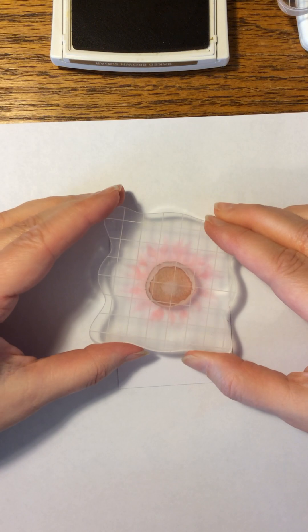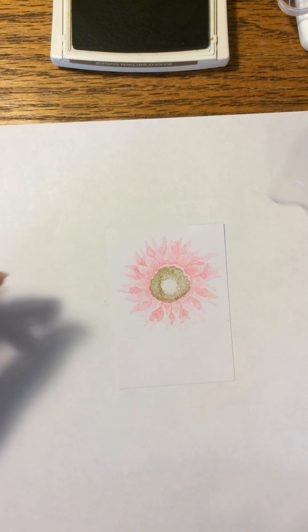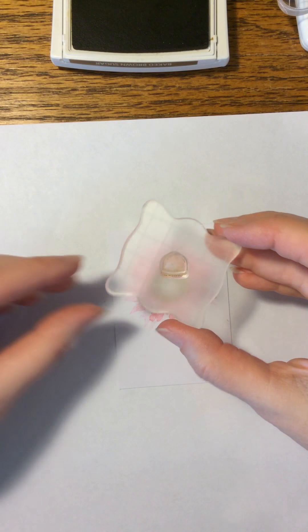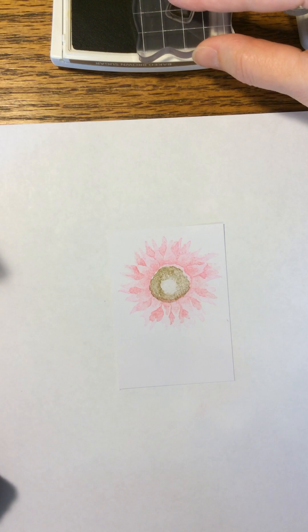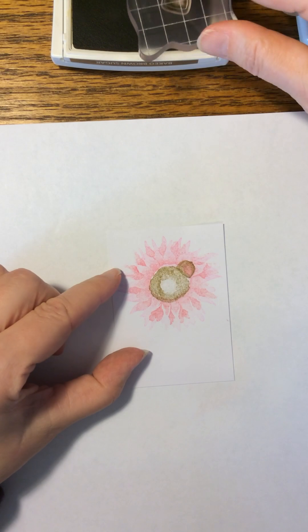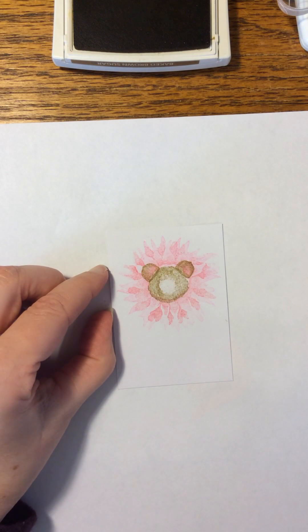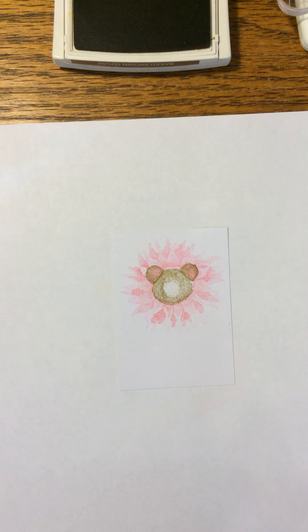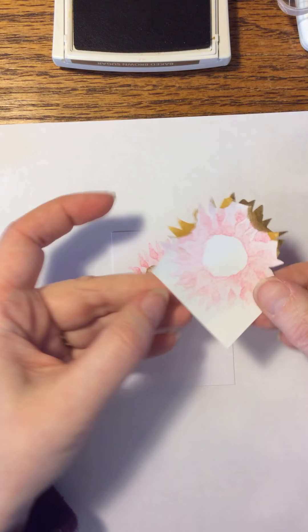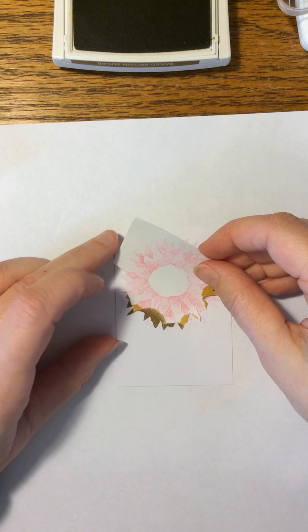I'm going to use Bake Brown Sugar for all the rest of the stamping. These really go together pretty quick. There is the face. I used the bottom of the Acorn from the set for the ears, feet, and hands — again with Bake Brown Sugar. Layer the ear on here. The pink actually shows too; it makes it look like the inner part of the ear is pink, which I thought was pretty cute. You do need to cut a mask out of copy paper so that you don't get too much layering. This isn't perfect, but it covers most of it.